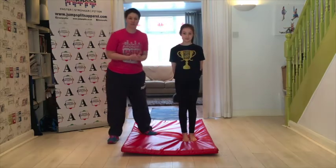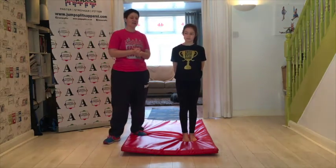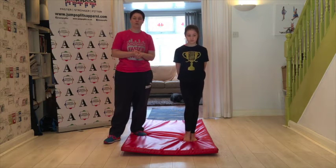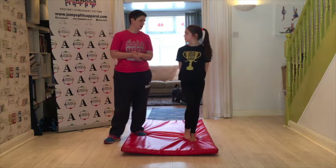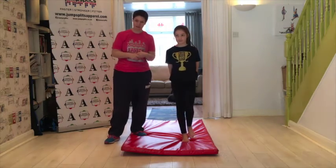Today we are looking at fly springs, which is a progression of a handspring. We're going to start by doing the prep into it, which is slightly different to a handspring.